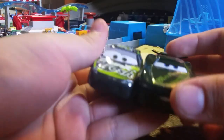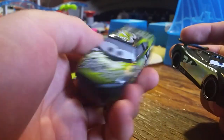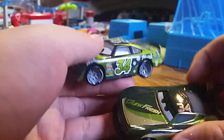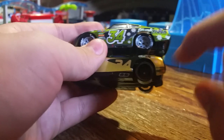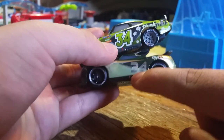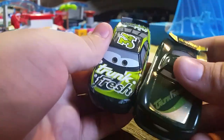Now let's compare to Dirksen D'Agostino, who was the Trunk Fresh car from Cars 3. He actually came from Cars 1 and made it over to Cars 3, so here's his updated model. I don't have the Cars 1 model. As you can see, Dirksen D'Agostino is way more detailed than Steve here - he has gray rims while Steve has black rims, and he has a bunch of flower decals. Very nice.